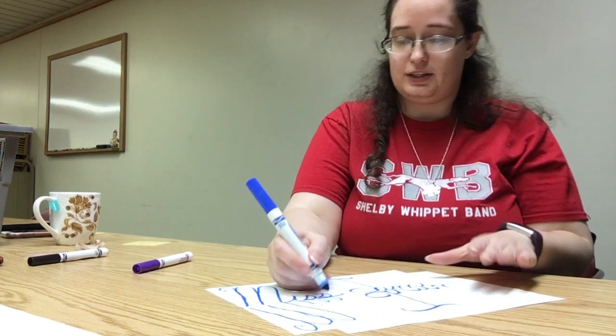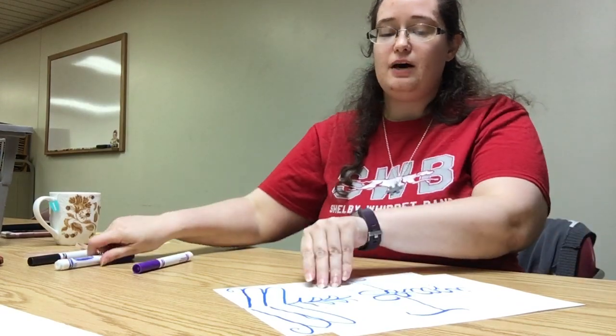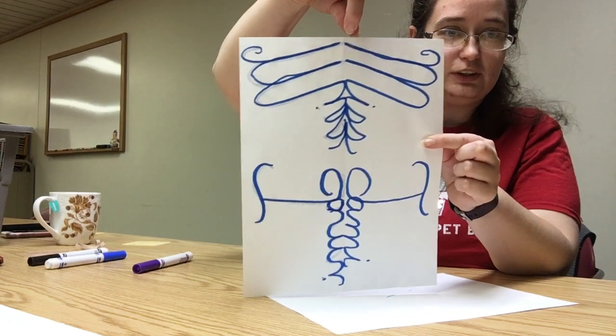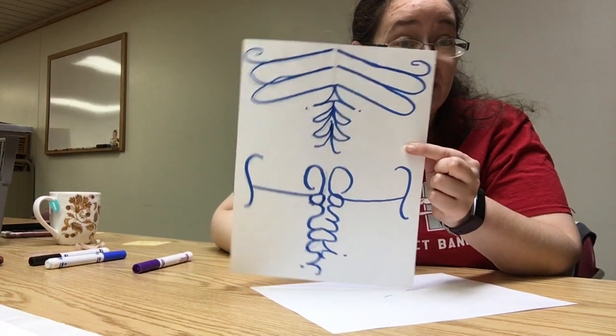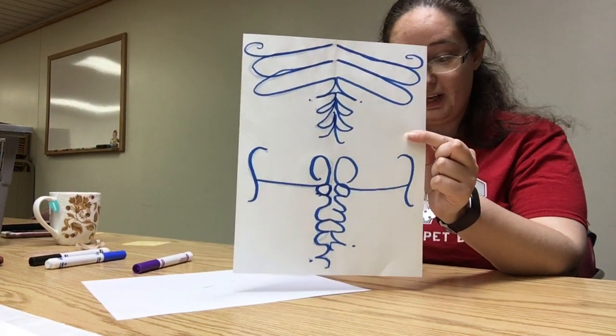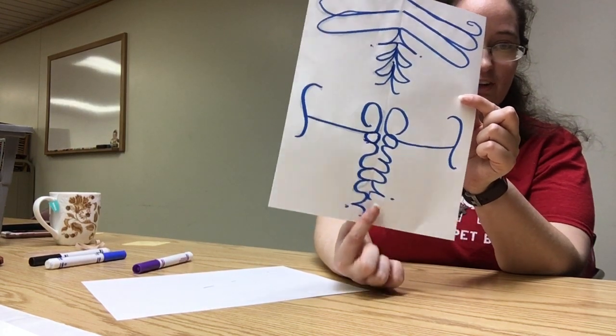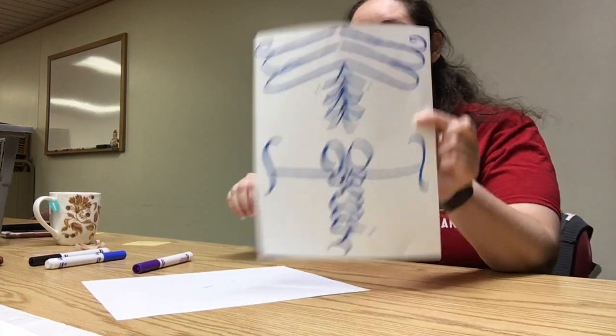Miss Jamie couldn't talk and do that at the same time — that was a little tricky. So see how, in theory, things are supposed to match up like that. So you've got this goofy looking little — that looks like a bug, really. And it should have matched. Miss Jamie kind of goofed and didn't get her M space quite well enough there. And then all you have to do is take this and just add in some eyeballs.